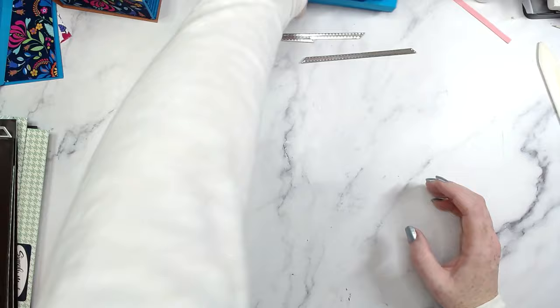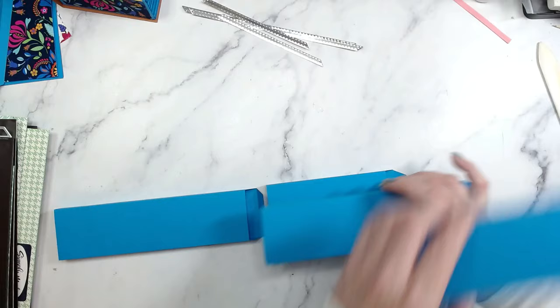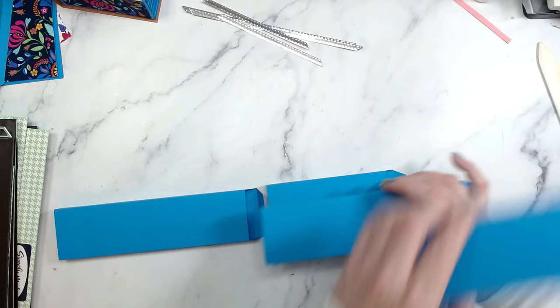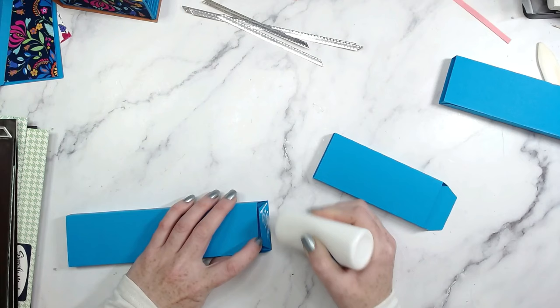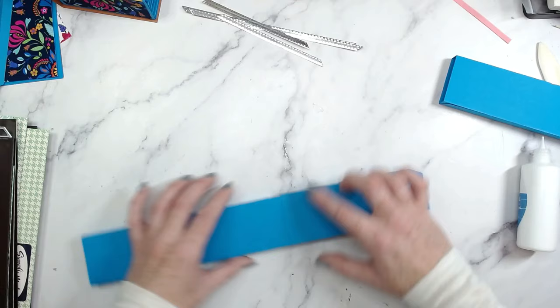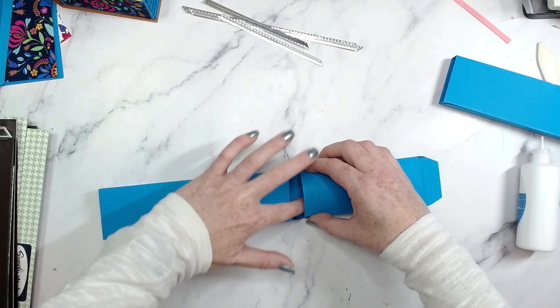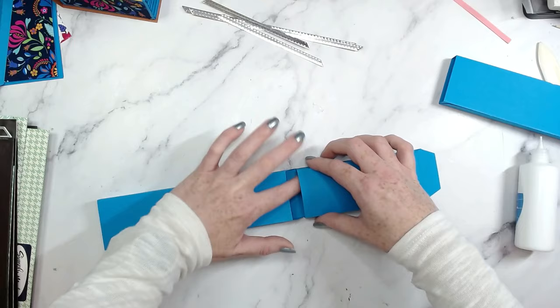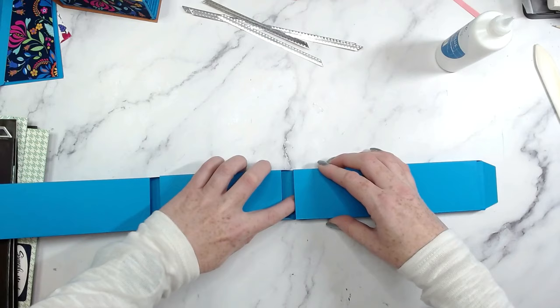Now we're going to move back to our blue ones and assemble them. We're going to have all of the little tabs pointing the same way, then glue them together — long, short, long, short — ending up with one big long line. I'm going to add glue just to the bottom of this tab, line that up with the back end of the next piece, press down, and turn it over to make sure it's straight. I like to pinch that slightly so I can get my finger in and press it down nicely — otherwise you'll give yourself a paper cut. Then move on to the longer piece and do exactly the same until everything is joined.